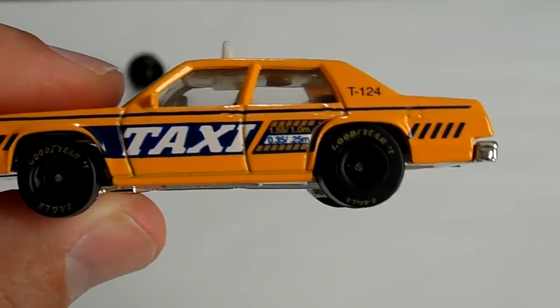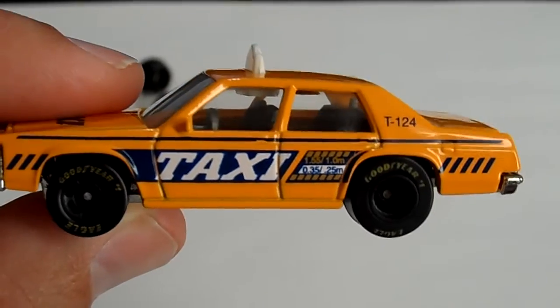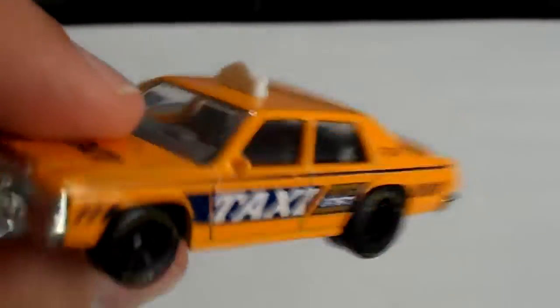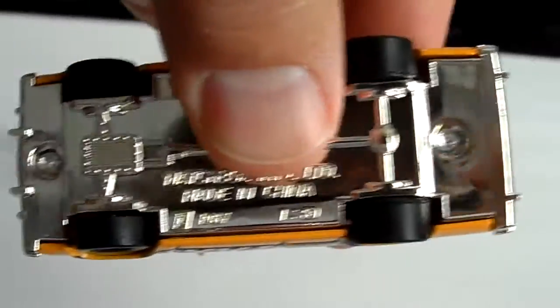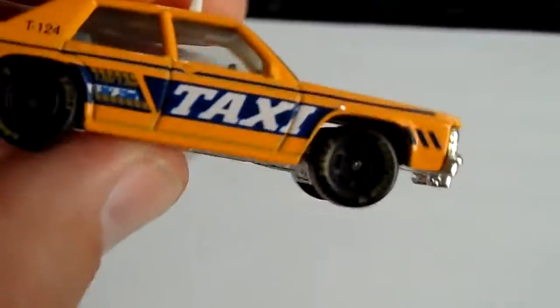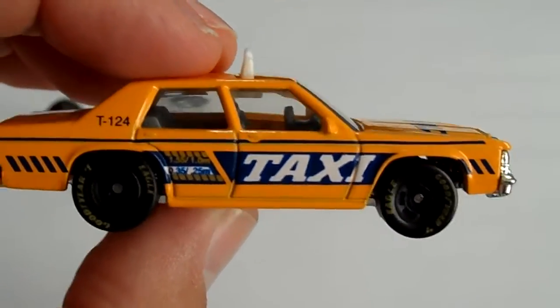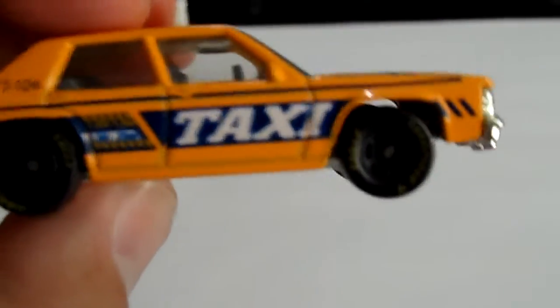Yeah, these nice NASCAR wheels — I call this thing the Fast Taxi. This thing is beautiful, pretty clean on the bottom. I didn't kill it too much, still looks nice. These are the wheels — sweet rubbers in the back, plastic in the front.